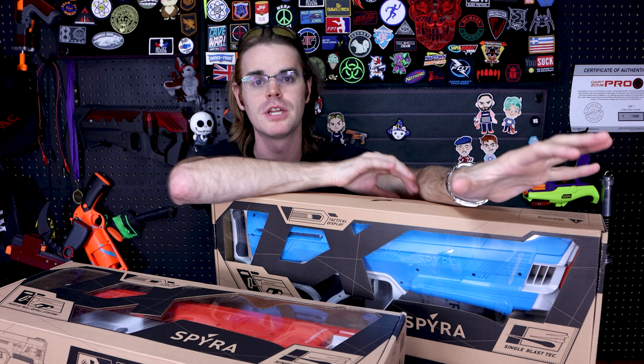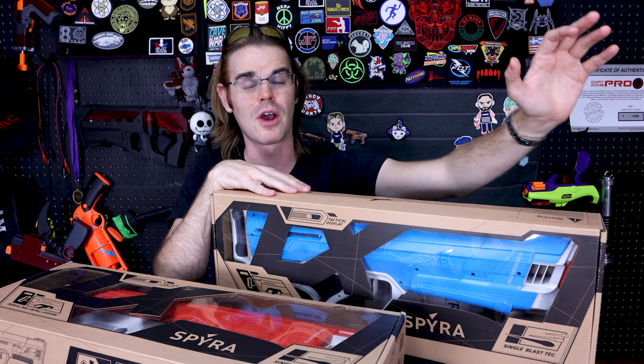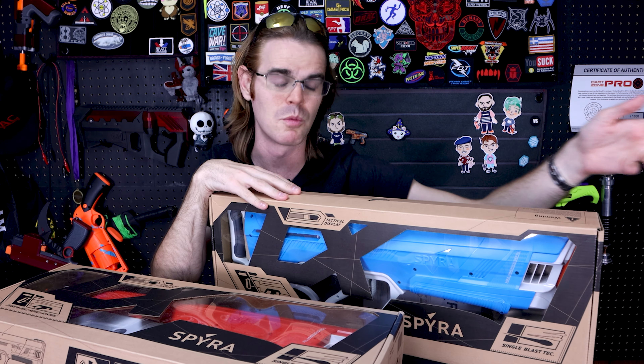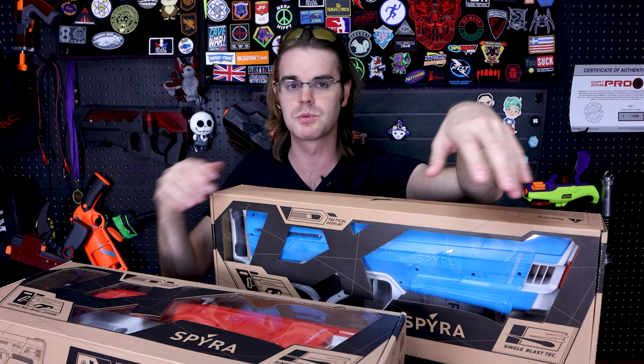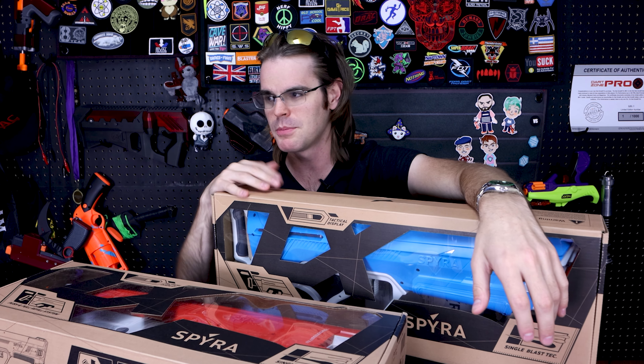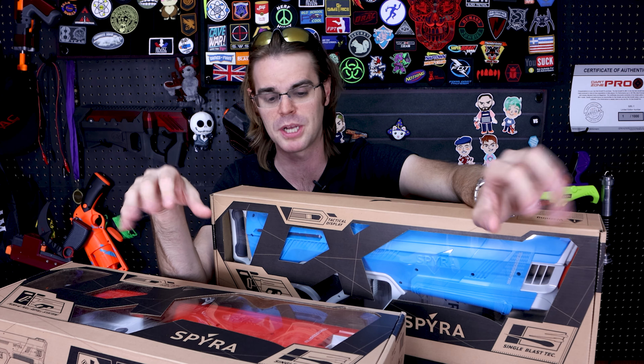I've talked about that on multiple counts — I've gotten to talk about the Spira when it came out originally from its Kickstarter origins into its full-on production launch. I think it's an excellent product, and then they took everything about the Spira and made it even better with the Spira 2. Now the one thing that both of those products have in common is that they are incredibly powerful, water-bullet-type blasters.